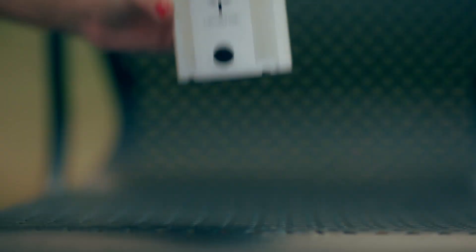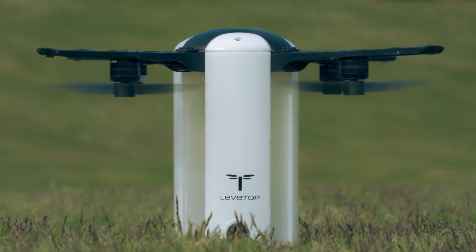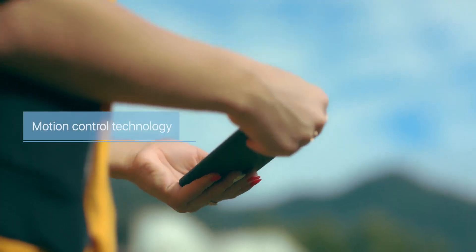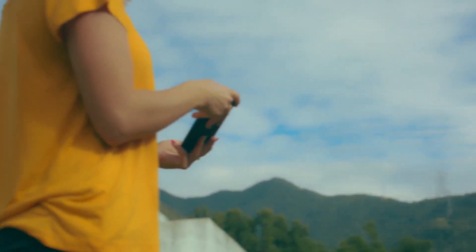Forget complicated preparations. As soon as you're ready to fly, it'll take you only one click to take off. Using our motion control technology via your mobile, you can drive the flight path by simply tilting your phone. Just move to the right or to the left.